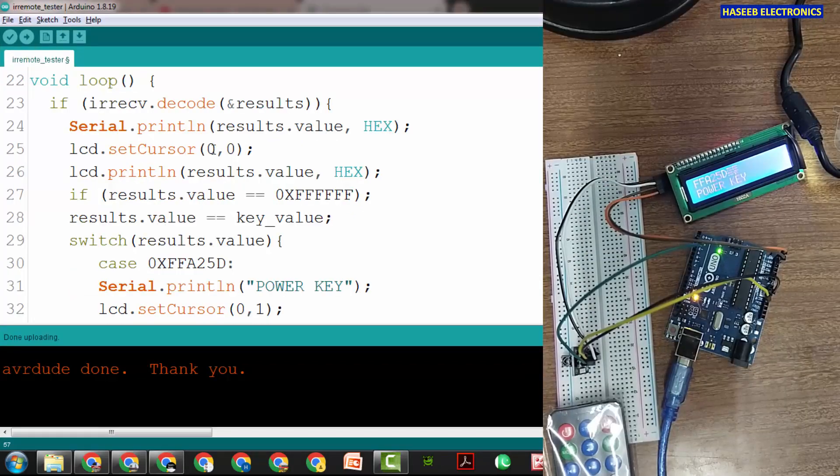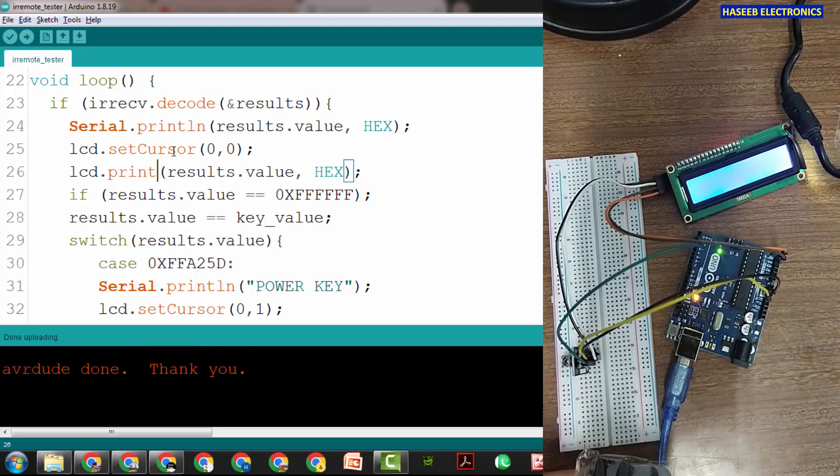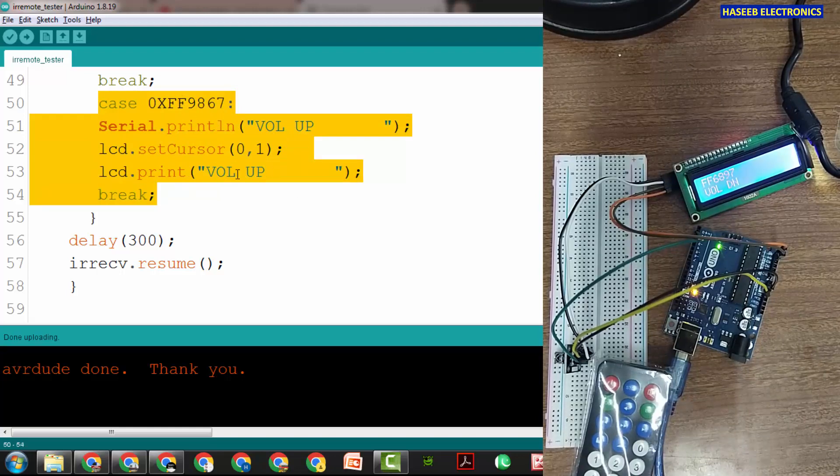Let's see why it is showing garbage on the LCD alongside the digits. The problem is just with the lcd.print statement — we need to fix that. Now uploading the corrected code. Yes, now it is giving a clear display — that's nice. One, two, three, zero, volume up, volume down all show cleanly. In this way you can configure all keys — just copy the block from 'case' until 'break', change the code, and give the key name. The code is working. I hope this video is informative; if so, hit the like button. If you have any questions, write in the comments. Thanks for watching.